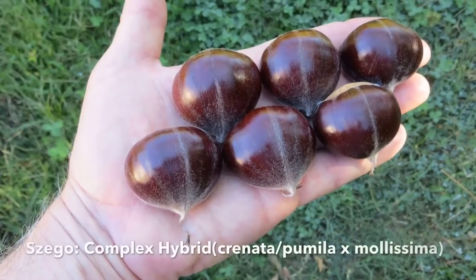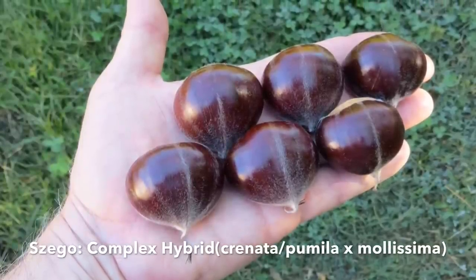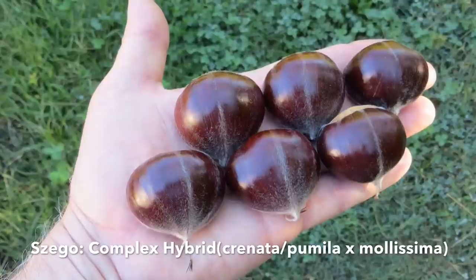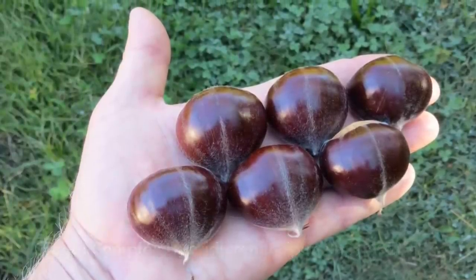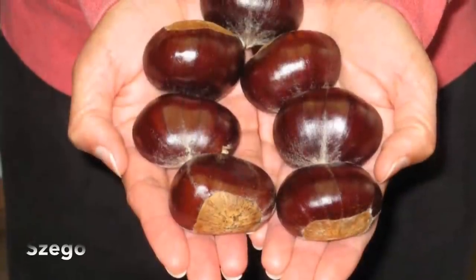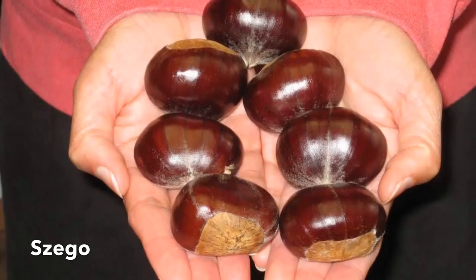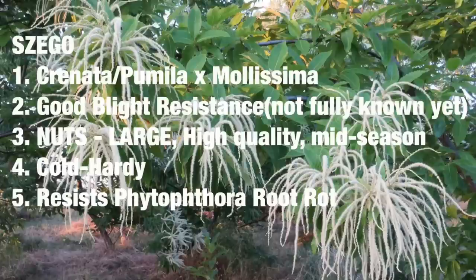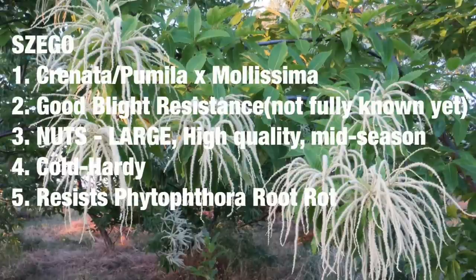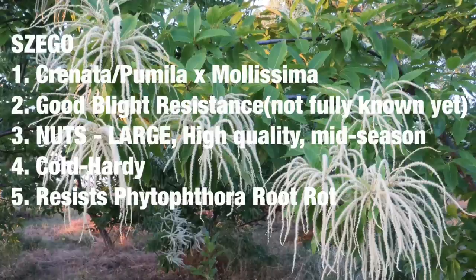Next up we have Szego — however you want to pronounce that. It's a Chinese hybrid, cold hardy, with large, high quality nuts. It's a complex hybrid with characteristics of a lot of different chestnuts, but it's easy-peeling, very dense like a Chinese chestnut, sweet and flavorful. The nuts drop mid-season and store very well. The tree is resistant to phytophthora root rot and has some blight resistance, though it's not entirely certain how resistant it is.